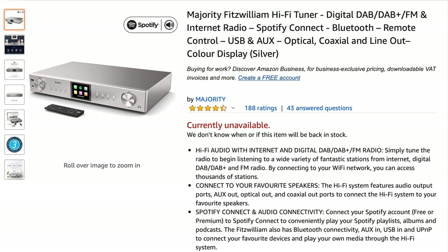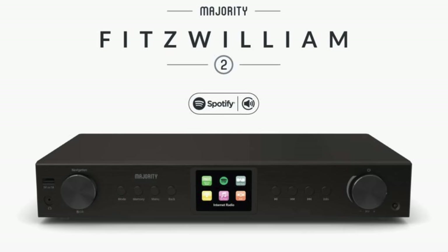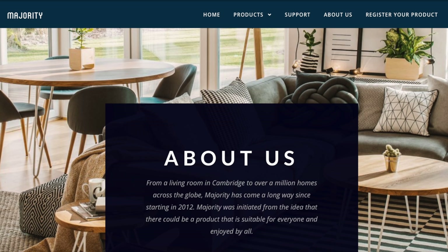The decision to review this unit was prompted by an email from a chap called Phil, who bought one and thought I might be interested. Unfortunately, no sooner had I bought mine than it went out of stock. I was waiting for more stock before putting a video together — there's no point reviewing something people can't buy. Then a version two turned up, which looks much the same but is only available in black, so I've now got the version you can't buy anymore.